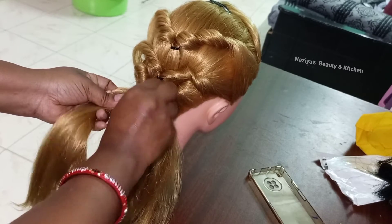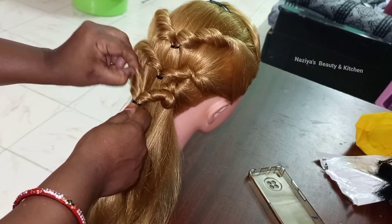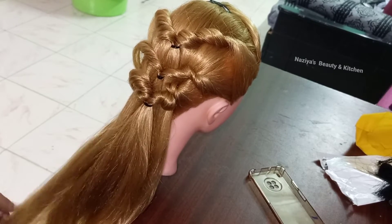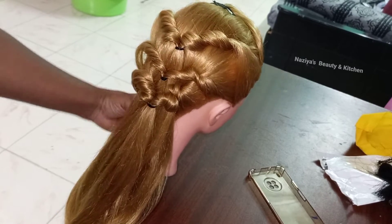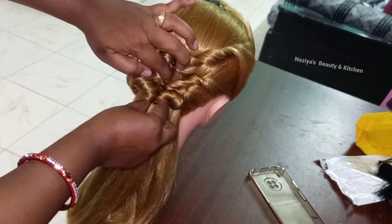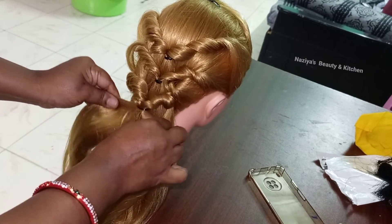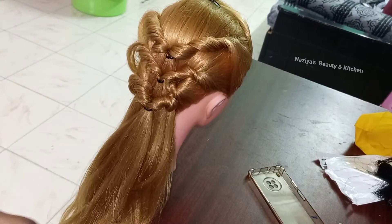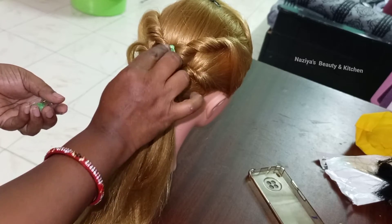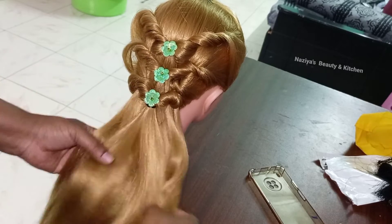I've done a lot of cooking videos and recipes as well. I've done a lot of hair styles, including three layers and hair on top.